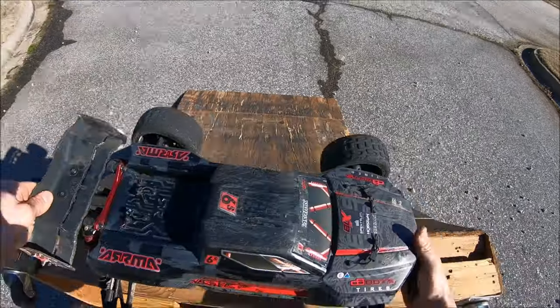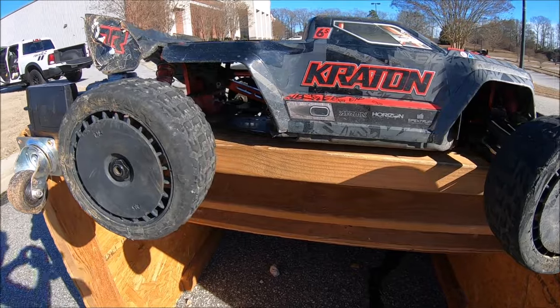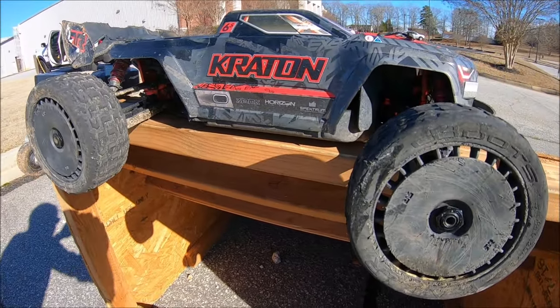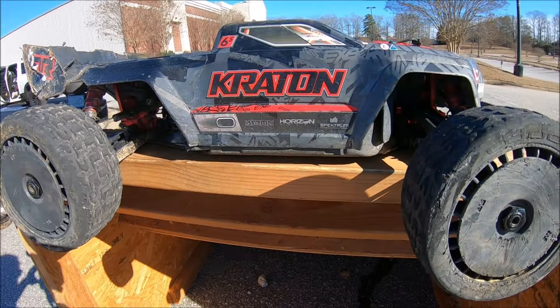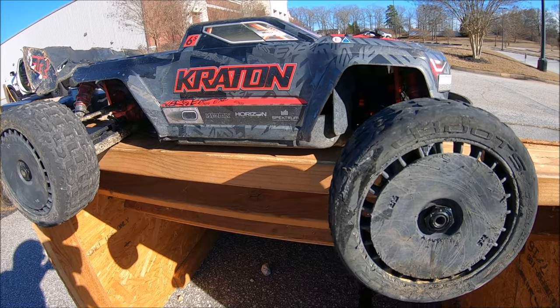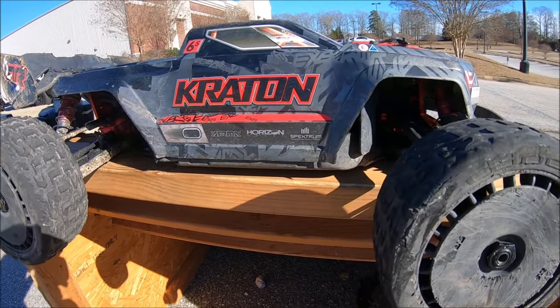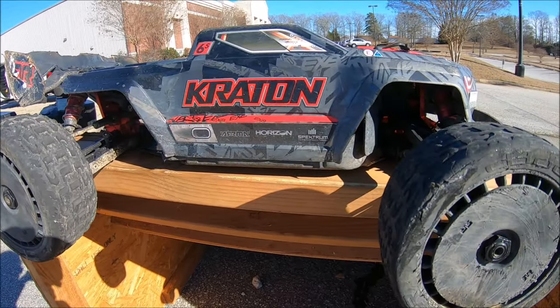Alright guys, that's gonna be it for the second run of this thing. Had a complete blast with it. Big shout out to Arrma for another amazing rig — this thing is straight up hard bash worthy, straight from the box in my opinion. Had a complete blast doing a nice freestyle mud bash, running the backflip LPs with the 18 tooth pinion, and going RC Dude style with belted tires geared up to do some big sends. That was a whole lot of fun.